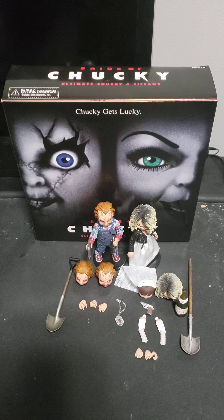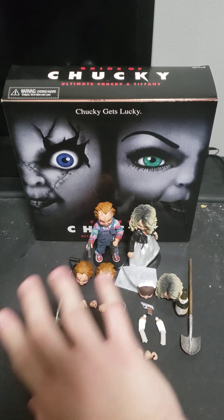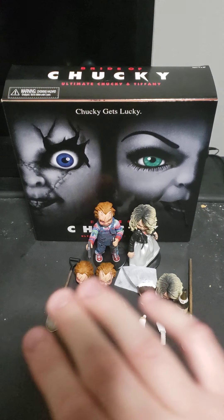I got this one the same day I ordered the single-pack, so it was very cool that I turned around and got the two-pack. I'll start with the box, then the accessories, then the figures, and I'll explain the pose that they're in. So let's get into it.